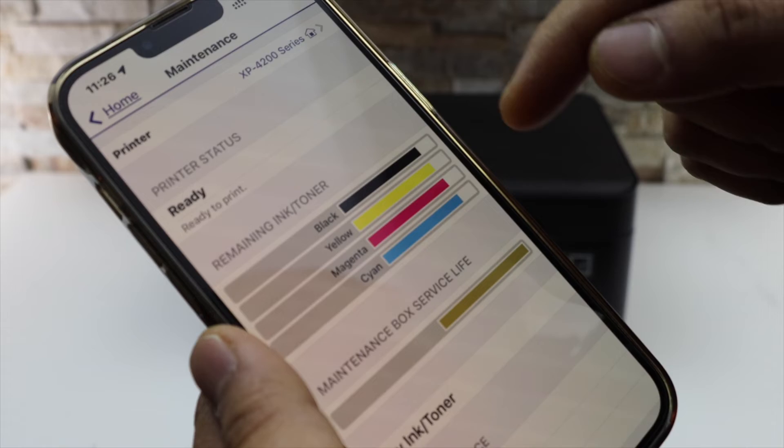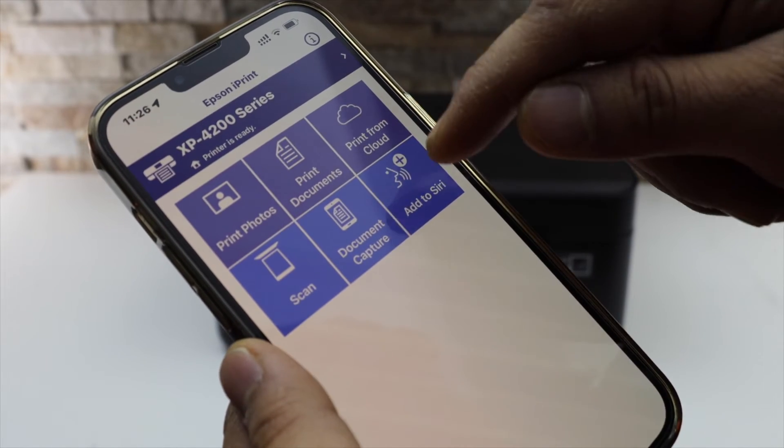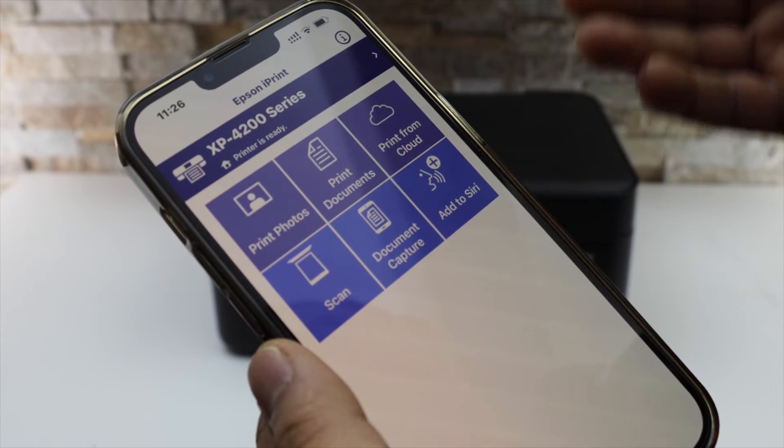Instantly it will show the estimated ink levels. If you go to the home button, you should be able to see all the details — options to print, scan, or print from cloud.